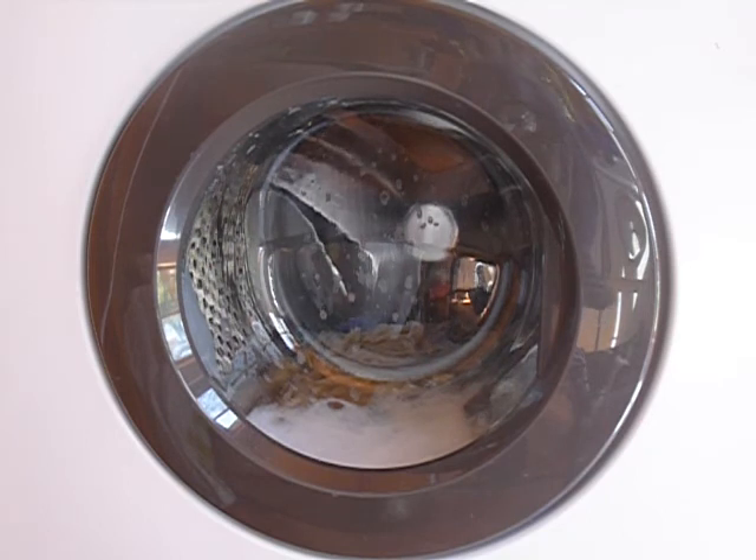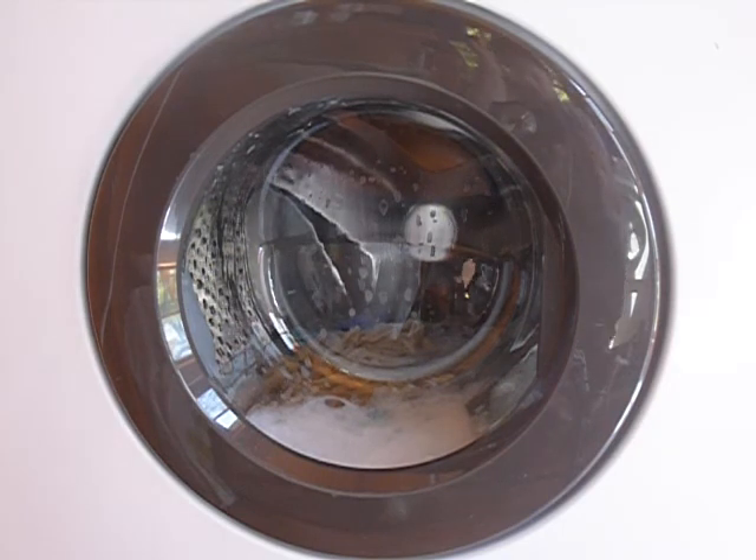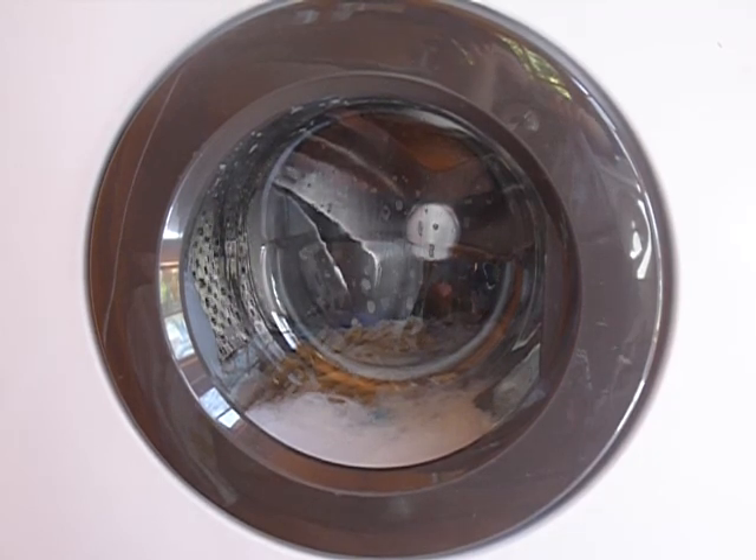I suppose that's what it's going to do for the next few minutes, so I'm going to stop filming and you can see the rinses and the internal spins and the final spin later on. Thanks for being here, I hope you enjoyed.